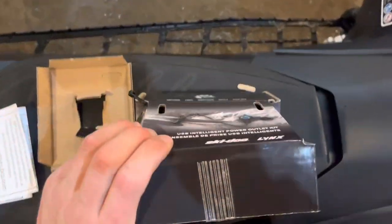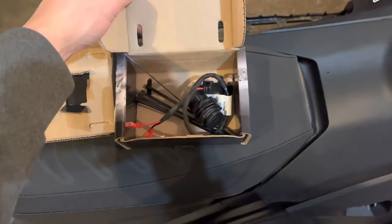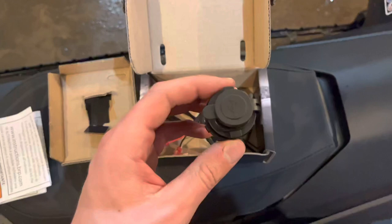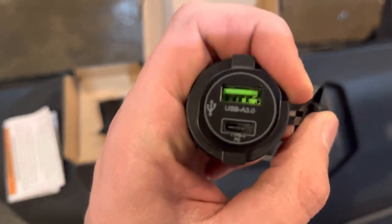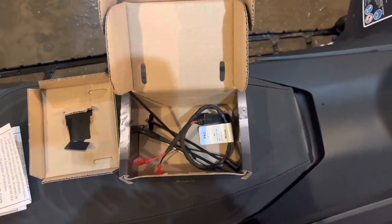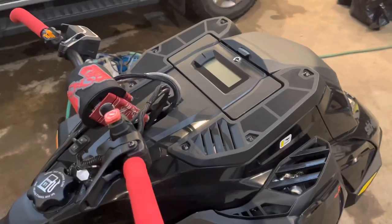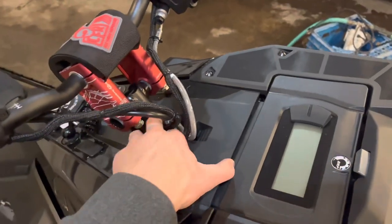I got the kit from Ski-Doo — it's about $68 give or take. It comes with the plug, which has USB 3.0 and USB-C, which is really handy. It also comes with some zip ties and a power adapter to install it. It's pretty straightforward — all you gotta do is remove this, push it back, and pull it off.